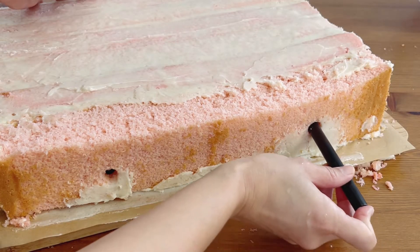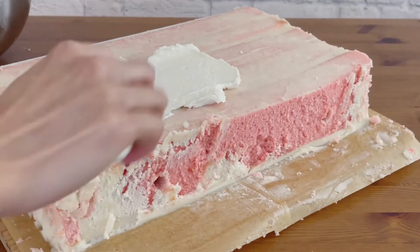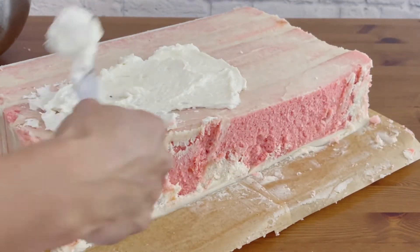Layer the cakes with buttercream in the middle as you would a normal cake, but sideways. These boba straws I'm adding are going to help hold the layers together and act as internal structure. Give everything a crumb coat and cover it with frosting to make a nice rectangle, then put your cake in the fridge to chill.